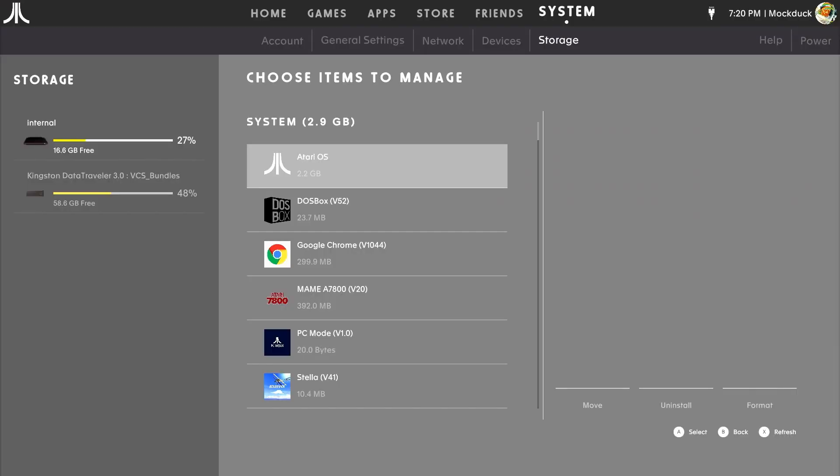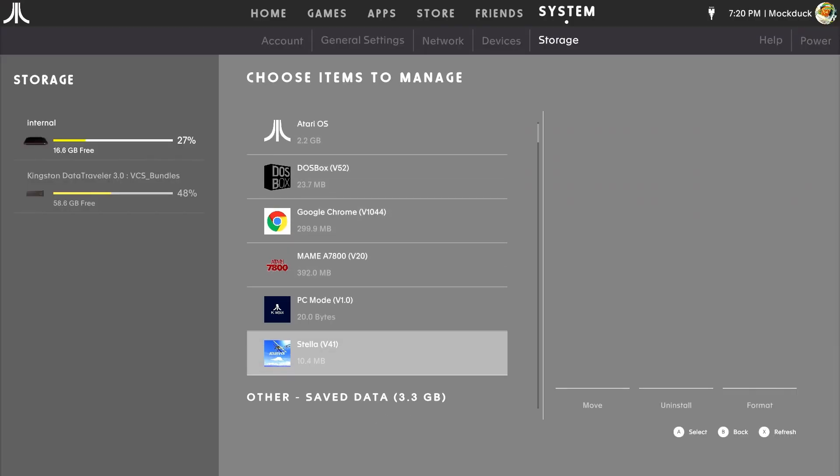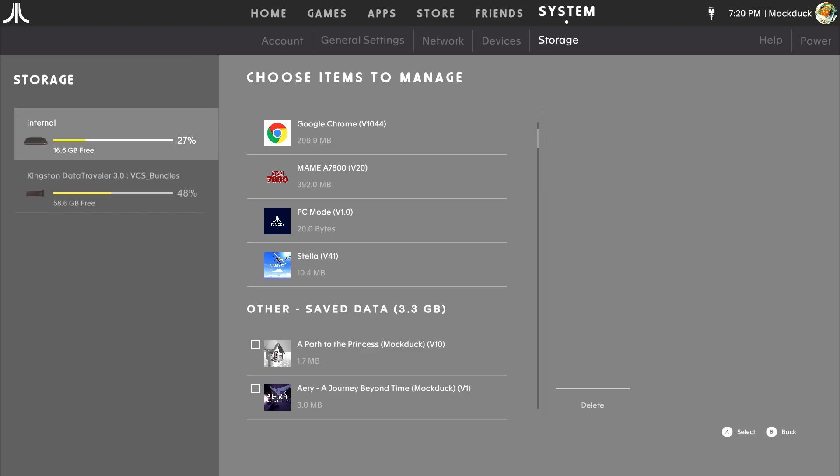When you're done, you'll have all of your games on a USB stick — just plug it into the back of your VCS and you've got access to your full library. I wasn't able to move over my saved game and app data from the internal drive to the USB. As soon as you select a saved data file, the only option presented is delete.